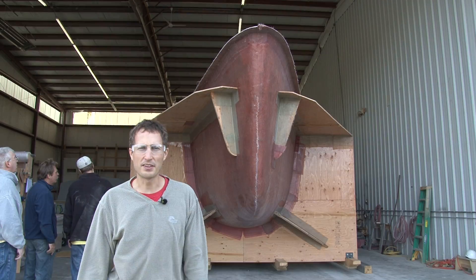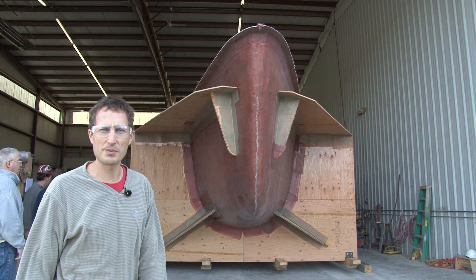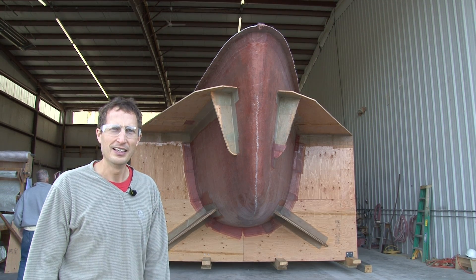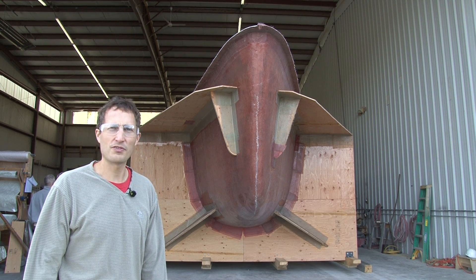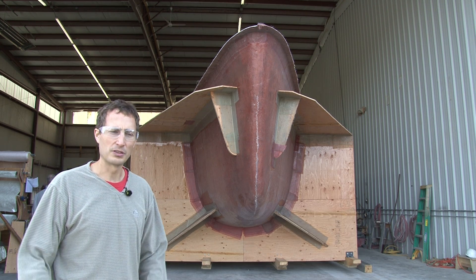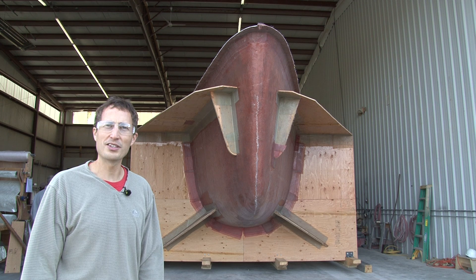Everything went almost too smoothly, just as planned. The part separated nicely because we had enough wax in there, and the crane worked out just fine for rolling it. Now we're happily back in the building and we're going to level it up. We're laying out all the internal structure, stage it, and away we go.